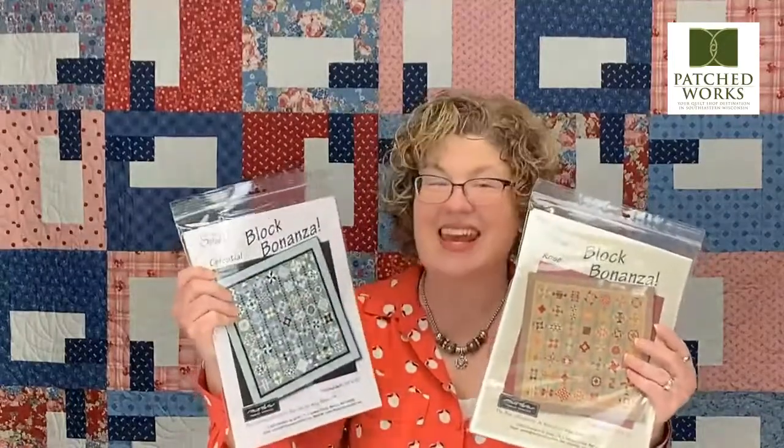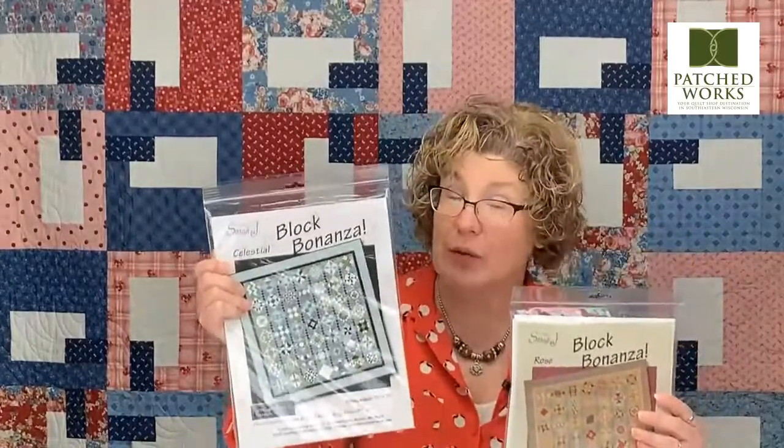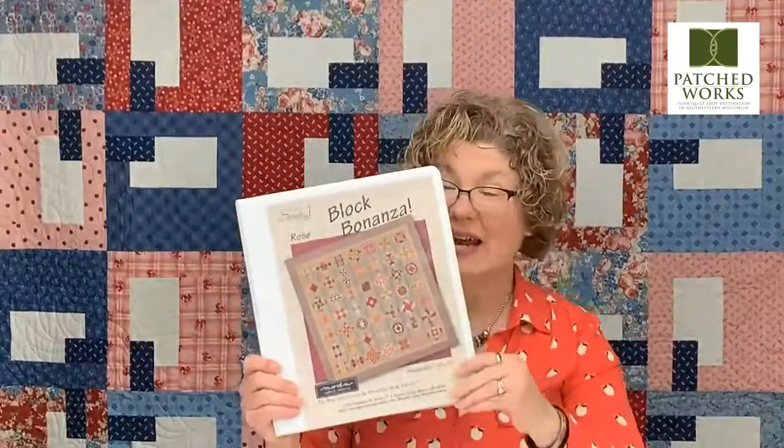Block Bonanza by Sarah J. is available with two different pattern covers — they're the exact same pattern. One shows a little bit more contemporary pattern cover and the original shows a little bit more traditional. We went ahead and put our pattern in a binder with little page protectors, which is really great for working with it so that you can keep everything flat and organized. You don't lose track of your pages — sometimes when I'm working with loose pages, things go flying everywhere.